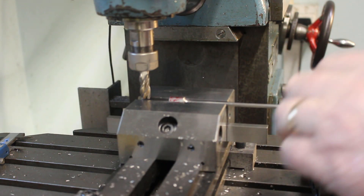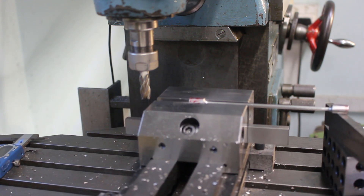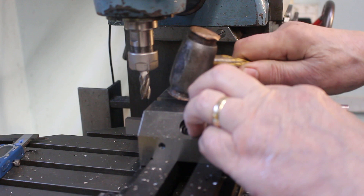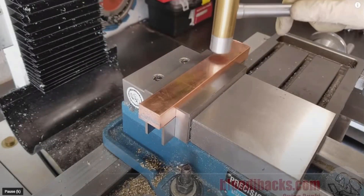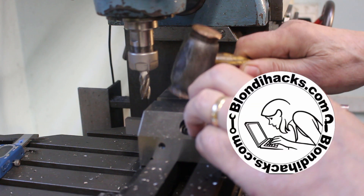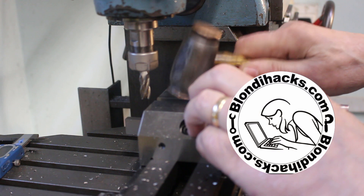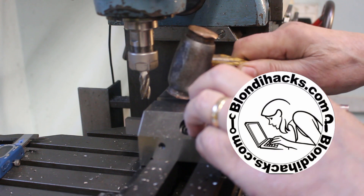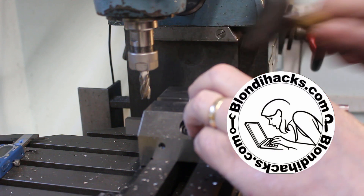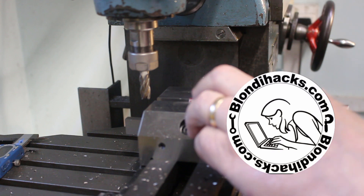That looks champion. I'll just give that a tappy tap tap — have you ever heard that before? Quinn at Blondie Hacks has got some absolutely fantastic, very high quality tutorial videos for the Home Shop Machinist. Definitely worth a visit, highly recommended. I'll leave a link in the description below. That's Quinn at Blondie Hacks.